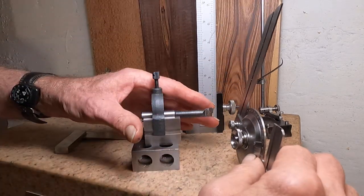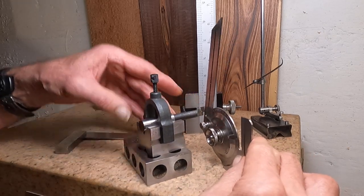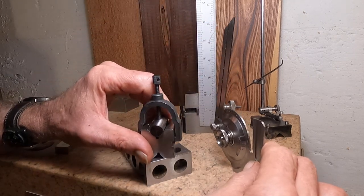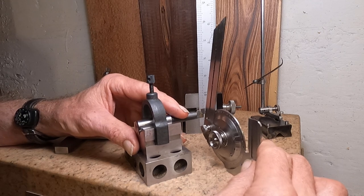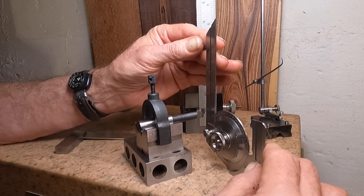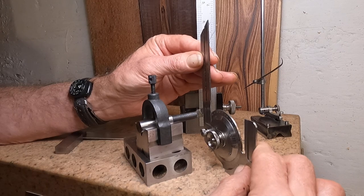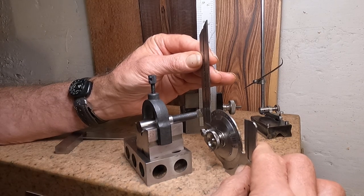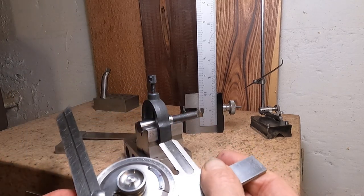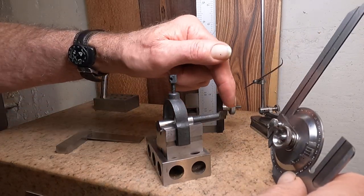Now we can measure the side angle — see what it is. Yeah, we got that where it's supposed to be. I always find these kind of strange sometimes — what these actually are. Okay, that is like zero. It's got zero side rake.